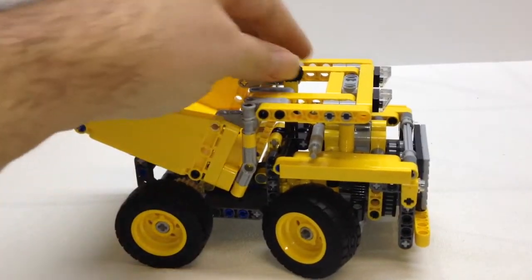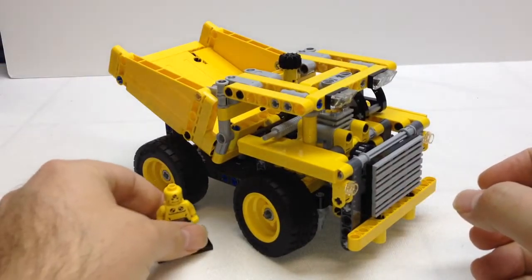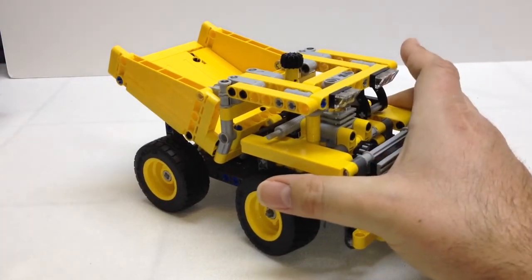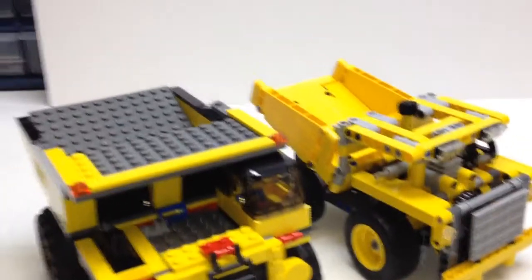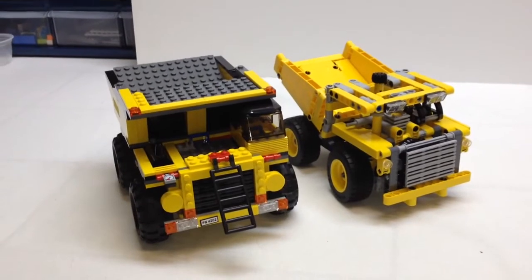Just a real small, good looking little model. And just real quick, for a size comparison, there it is next to a minifigure. And then something else I want to do for a more common size comparison — about two years ago we got a LEGO City mining truck, so I'm going to show you this next to that LEGO City mining truck, just to give you an idea of the size.